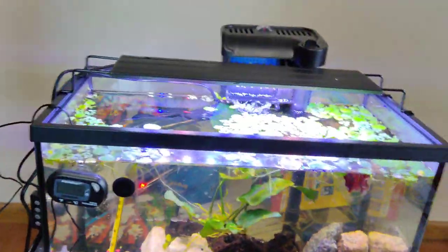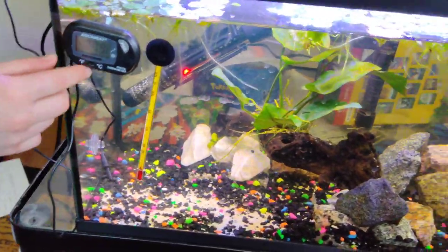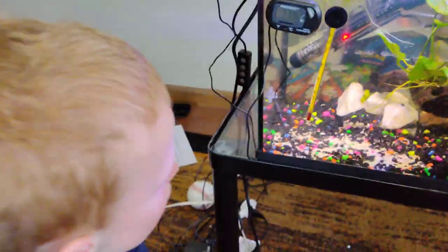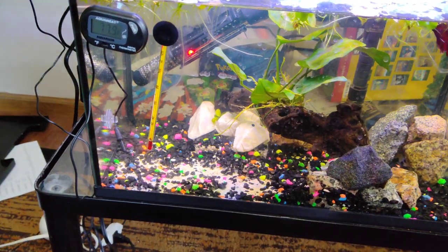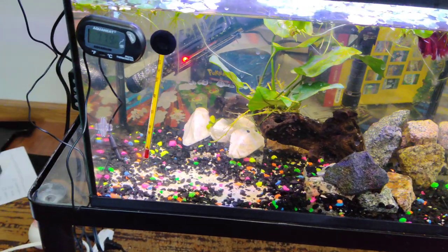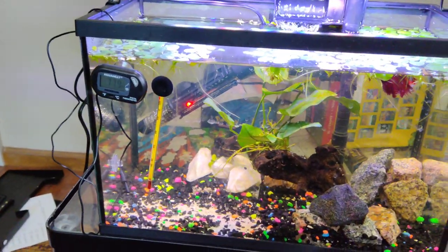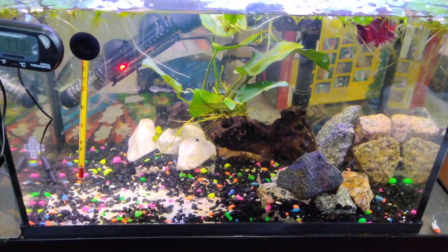We got a new plant light and some floaters today, and a new thermometer. The heater also has a thermometer on it, so we have three different ways to make sure the temperature is correct in here. If any one is off, we know we need to start checking to make sure the water is being heated properly.